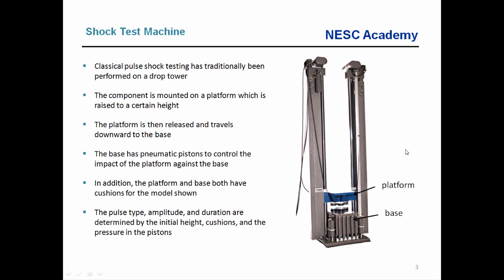Historically there are different ways of performing classical pulse shock testing. One method is a drop tower, where the component is mounted on a platform raised to a certain height. The platform is released and travels downward to the base, which has pneumatic pistons to help control the motion upon impact, along with rubber cushions. The amplitude, shape, and duration of the shock are controlled by the initial drop height, cushion type, and piston pressure. This is the traditional way of doing a half sine pulse test, and it can also be used for sawtooth and other pulse types.